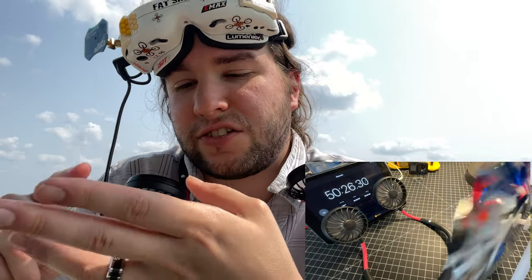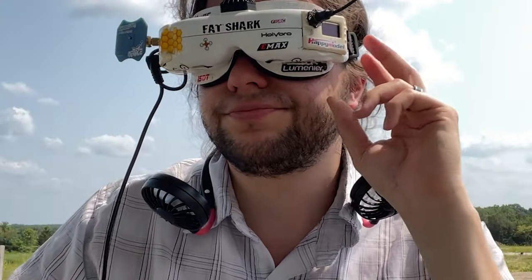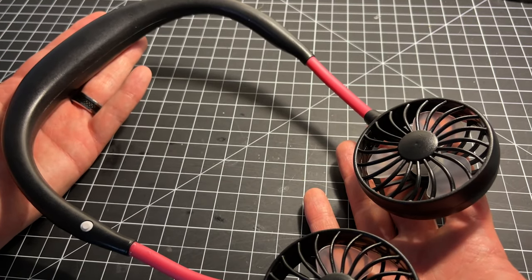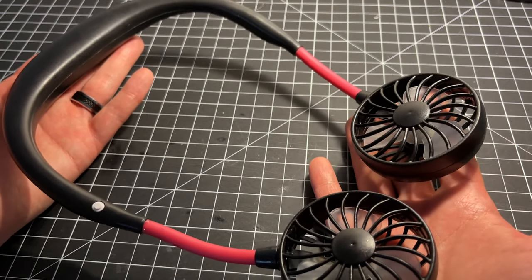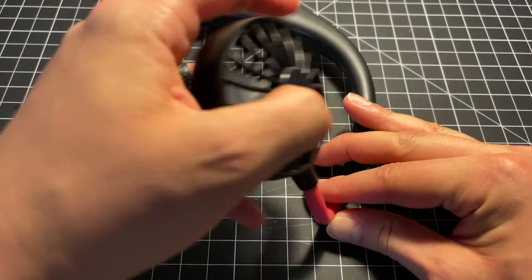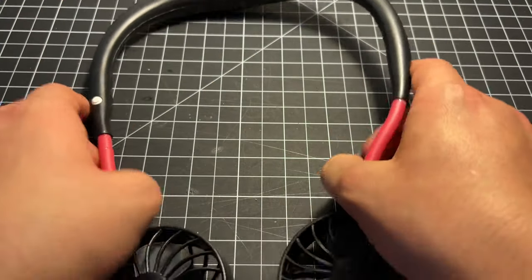I'm going to tell you everything you might want to know about these — what kind of airflow you can really expect, how long it lasts, and so on. This portable rechargeable battery-powered neck fan is really cheap, easy to use, and effective. This will actually keep you cool. The fan heads have a wide range of motion — you can twist these things almost any way you want.